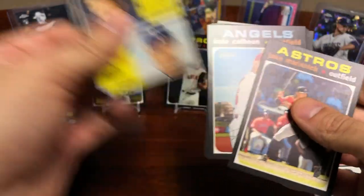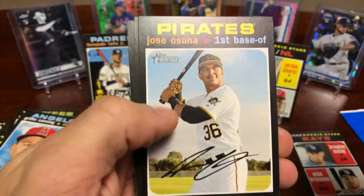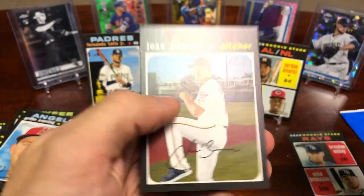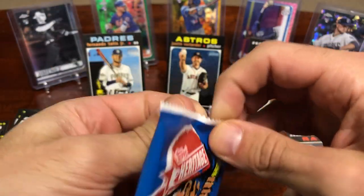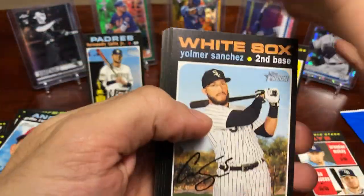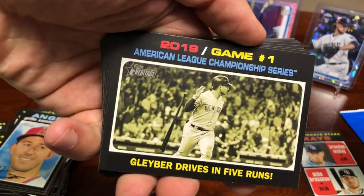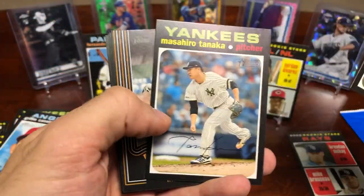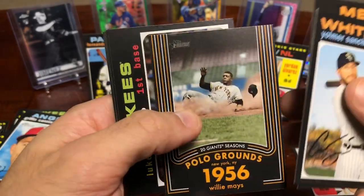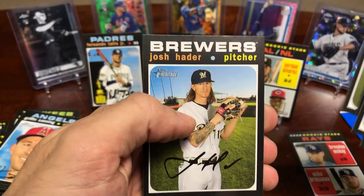Marisnik rookie star. Justin Wilson and Burrios. Not much doing in that pack. Not seeing anything thick in here either. It's a beautiful day in the Gleyber hood — Gleyber drives in five, doesn't surprise me. Tommy La Stella, another Willie Mays Polo Grounds insert, Luke Voit, and Hader.